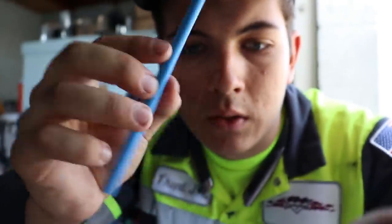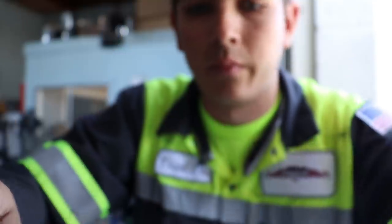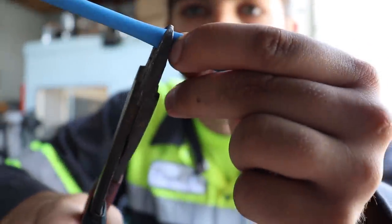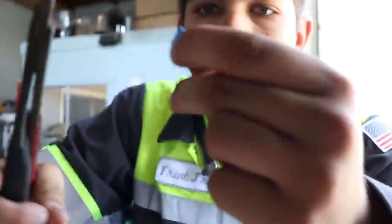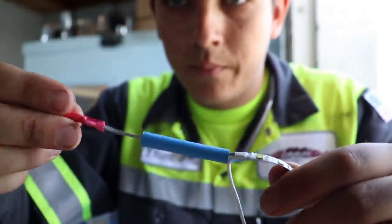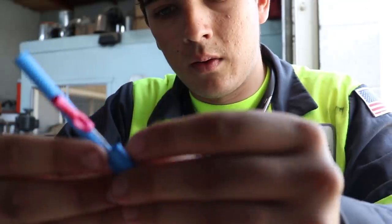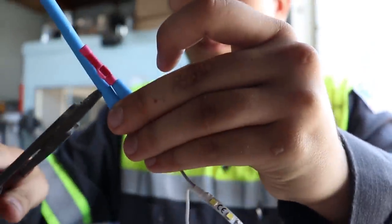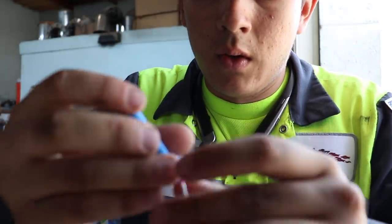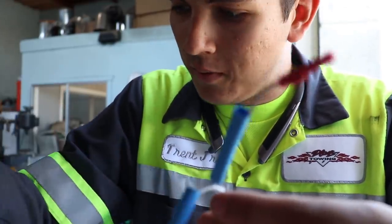Now we will cut down this heat shrink to go over the edge here and leave some room to go over the other side. Right about here — cut. Slide it down here and then take the other one and cut it to a matching length. Put it down here. Now the question is, which is positive and negative? They're both white. Wait — I can figure it out from here because of the way the wires are leading. Positive, negative. Gray is positive.